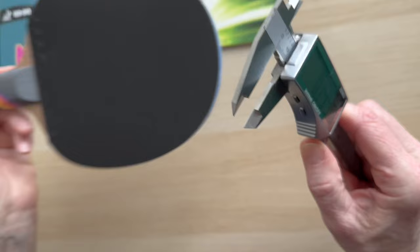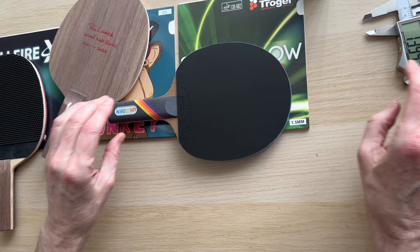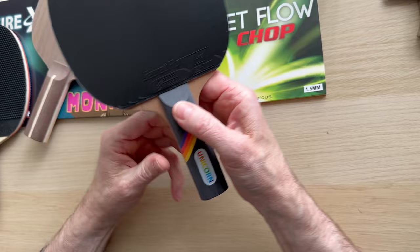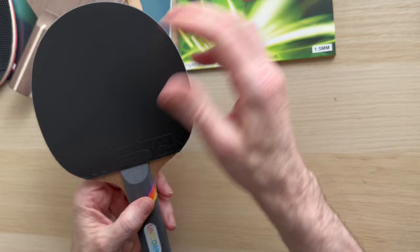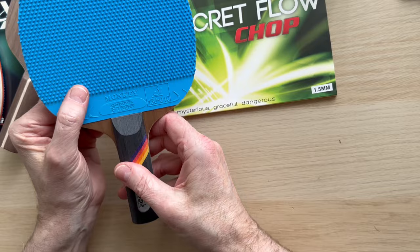So thickness-wise: 5.7mm, as opposed to the Wood Nut blades that are just under the 5mm mark. What I found interesting was how easy it was to use. We've got the Secret Flow on there in 1.5mm because I wanted to keep the weight down and clean it up nicely. This is going to go for sale — I've probably had about 45 minutes with this, so it's as new.